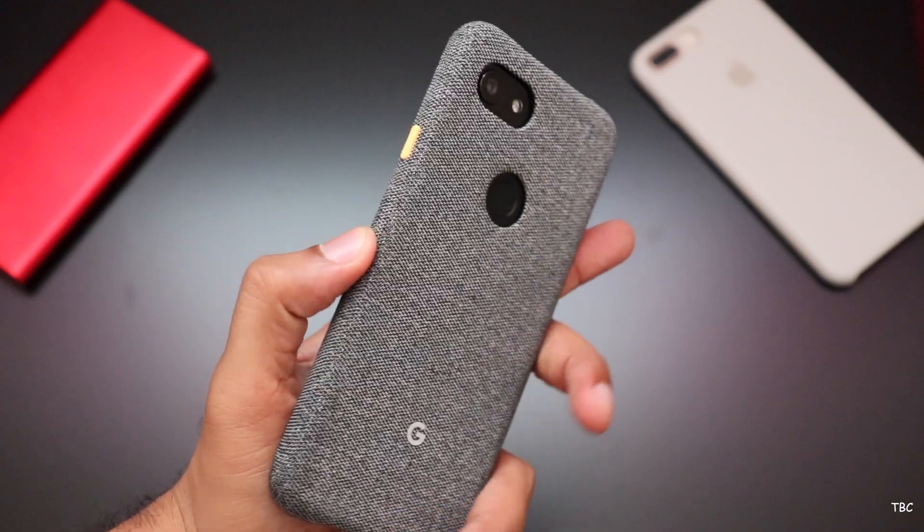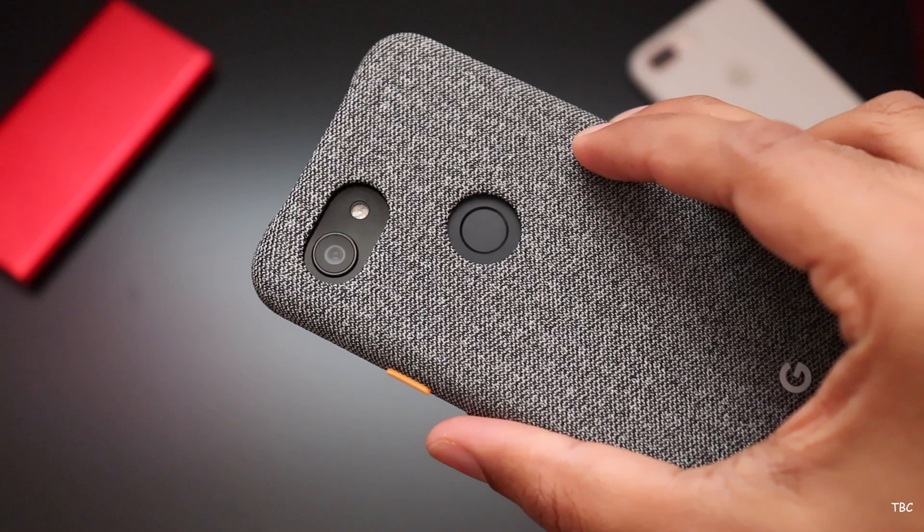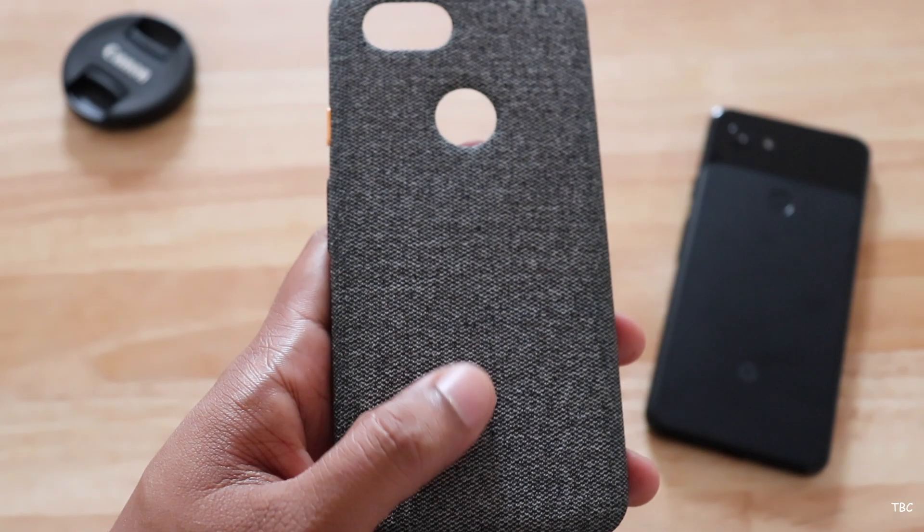The case is well built with a precise cutout on the back for the fingerprint scanner, and the cutout for the camera module is a big one, but still it looks neat. There is also Google branding on the back side of the case.